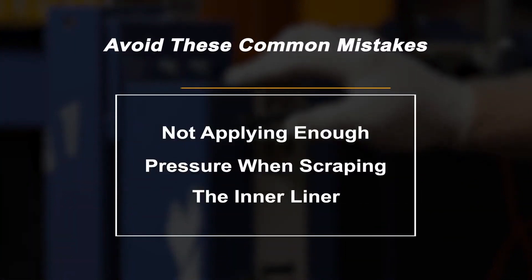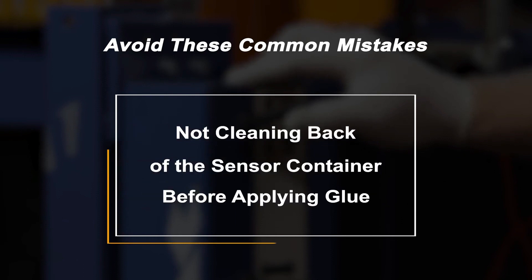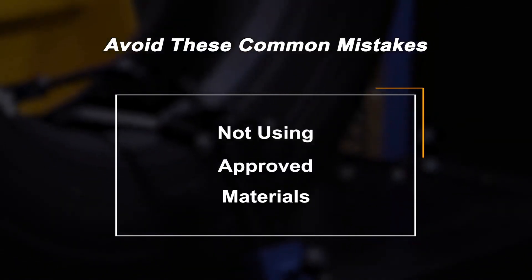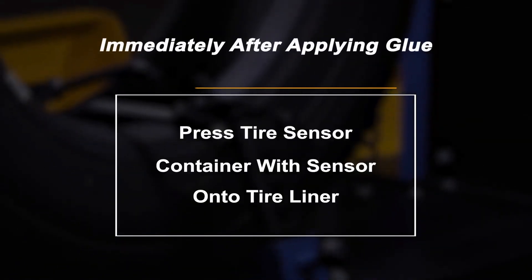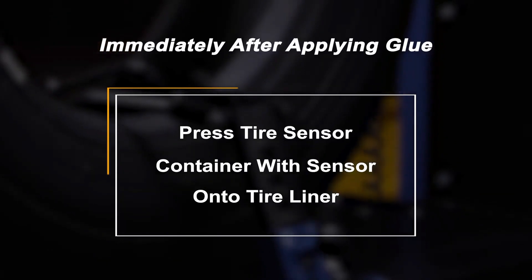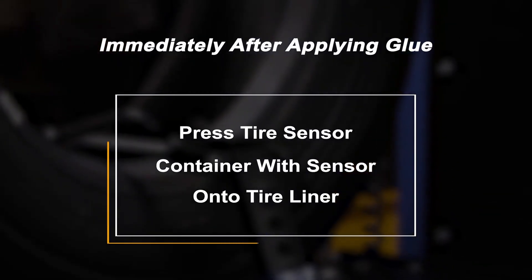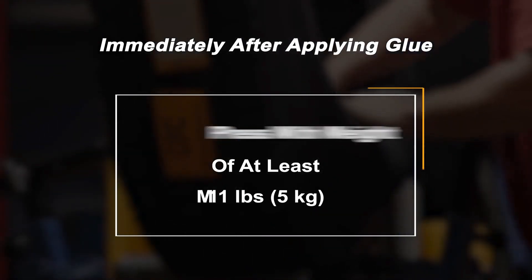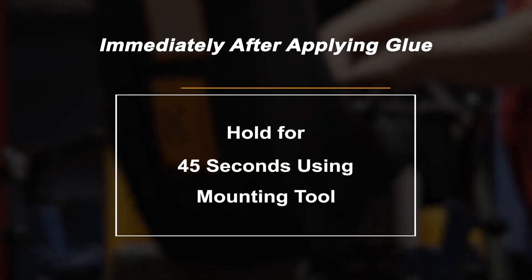Here are some common mistakes: not sufficiently cleaning the inner liner, not applying enough pressure when scraping the inner liner, not cleaning the back of the sensor container before applying the glue, using too much glue, and not using approved materials. Immediately after applying the glue, press the tire sensor container with the integrated tire sensor onto the tire inner liner with a weight of at least 5 kilograms (11 pounds) for approximately 45 seconds using the mounting tool.